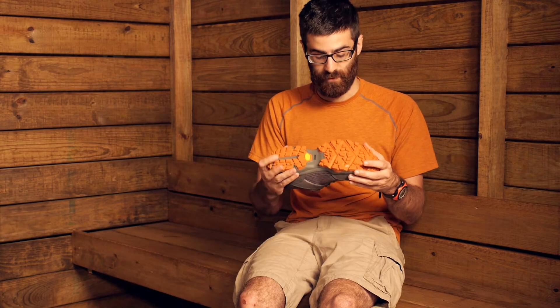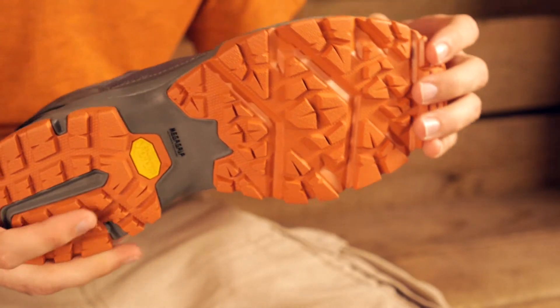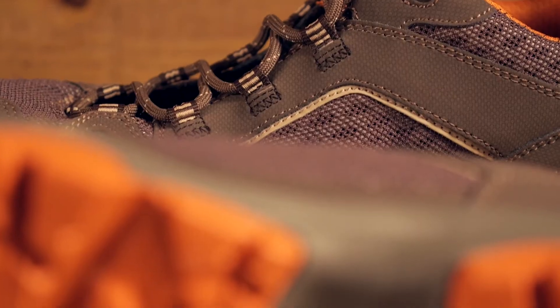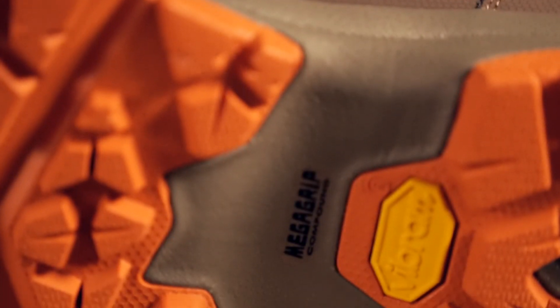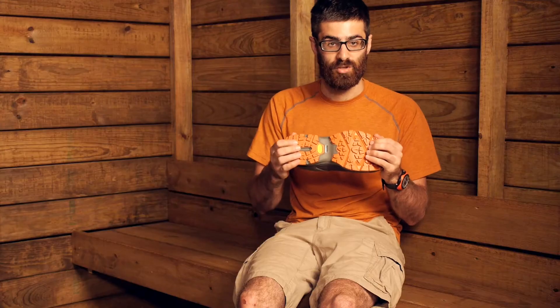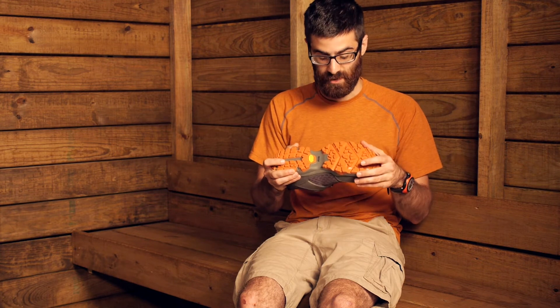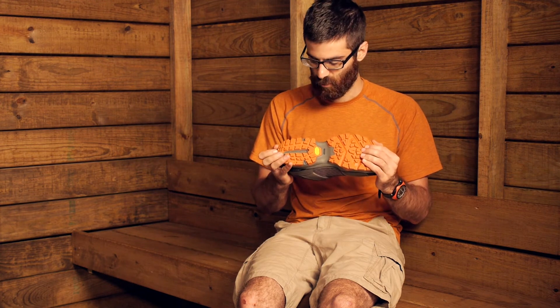For the outsole, we have got a VASC exclusive Vibram pneumatic outsole. It is a really nice toothy, lugged outsole. It has got Vibram's mega grip compound, which is a great flexible and durable performing outsole. It is also known to perform well on wet or dry terrain, so that is a nice feature as well.